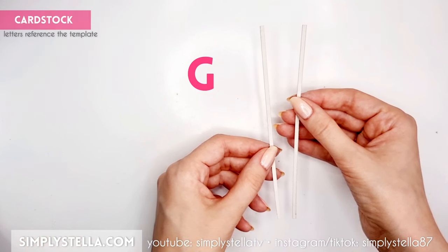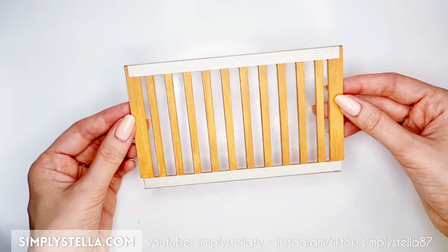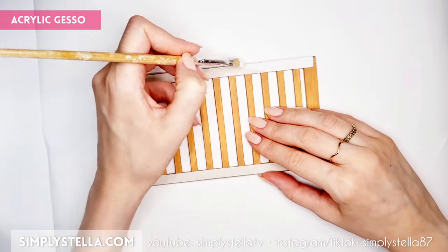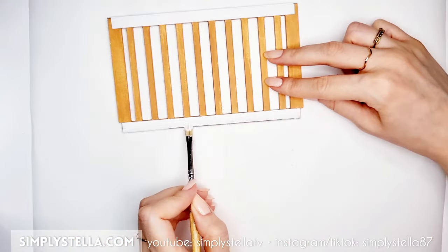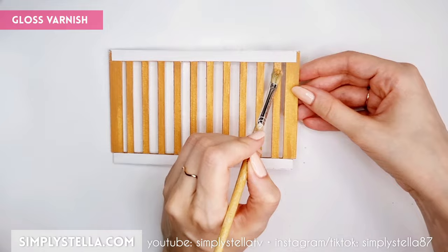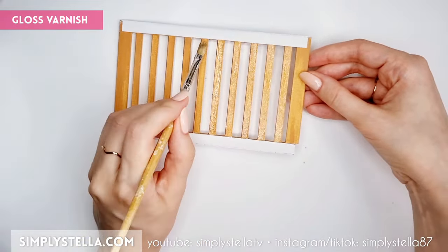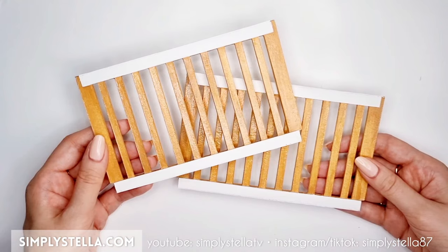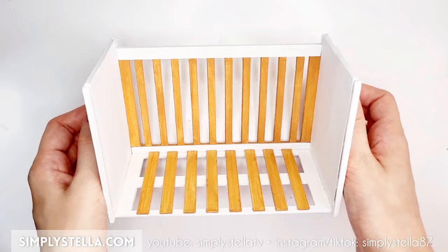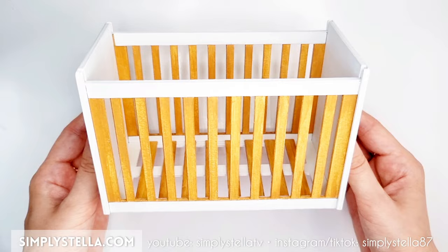Then cut these strips and attach the longer one to the rail's top edge and the shorter one to the opposite edge. Paint these strips with acrylic gesso or white acrylic paint. Then, if you want, you can add a touch of clear varnish to the wood-colored parts to make them appear more shiny. We'll have to make two identical rails. Slide them into the grooves in the headboards and optionally you can glue one of them in place, although it's not necessary.